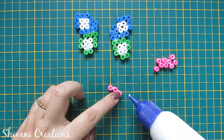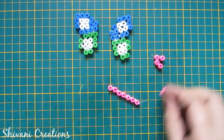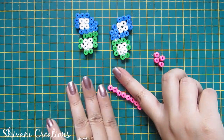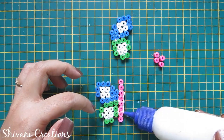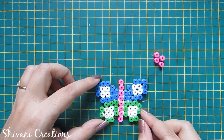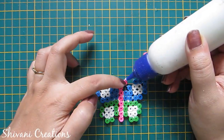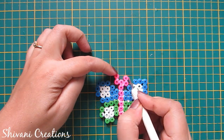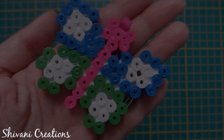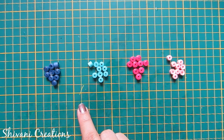I am adding 8 pink tight coils with each other. Now connect this center part with both of the wings like this. Now I am making the antenna by adding 2 coils on each side like this. So my butterfly keychain is also ready.